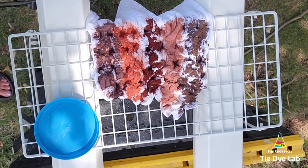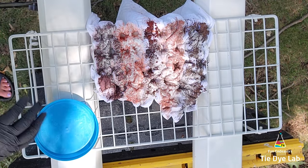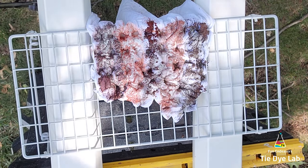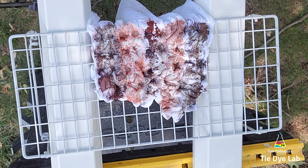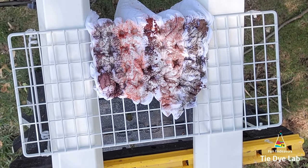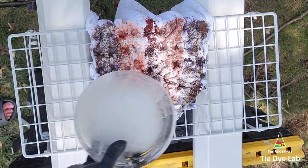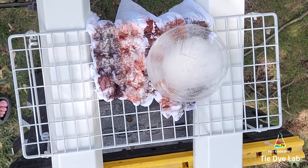Now I'm going to add some additional soda ash over the top of the dye. This is just to make sure that when I apply as much ice as I'm going to put on top, it doesn't wash out all the original soda ash from my soda ash soak. The dye needs the soda ash to raise the pH so that it will properly bond with the fabric.